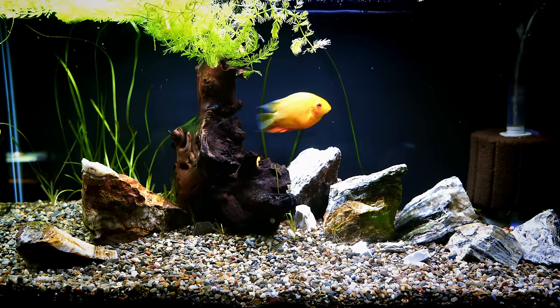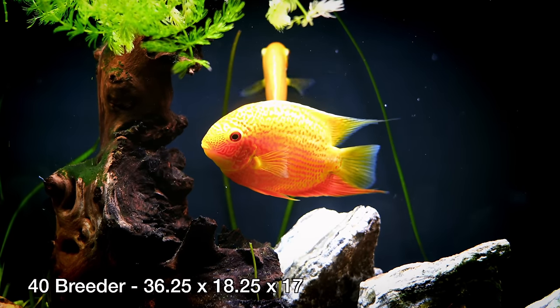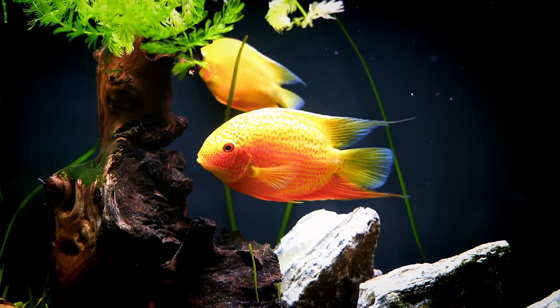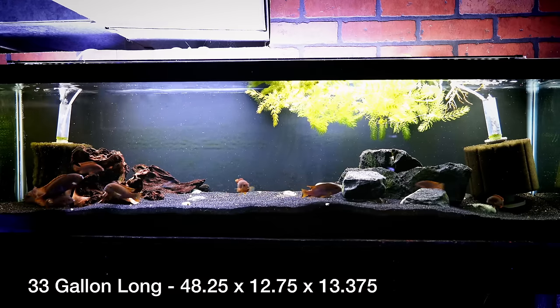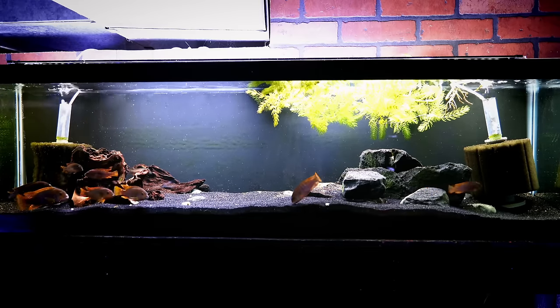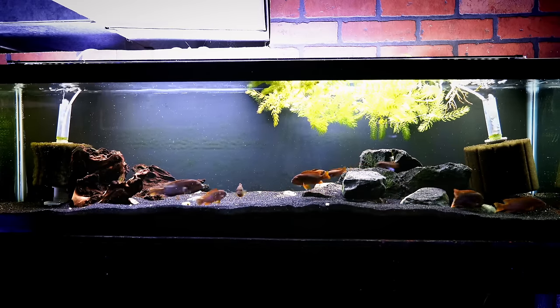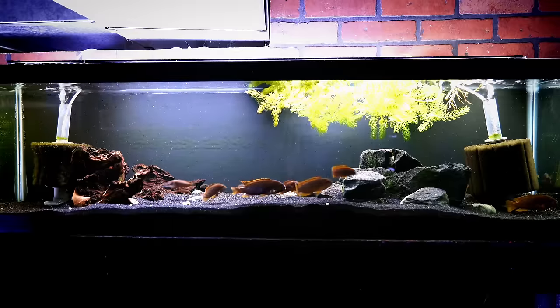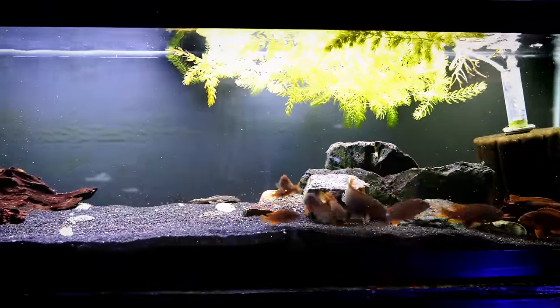Let's talk about some of the details. The 40 Gallon Breeder is 36 inches long by about 18.5 inches wide and about 17 inches tall — a great size tank. The 33 Long is a little different: it's a 4-foot tank, about 48 to 48.5 inches long, only 12.5 to 12.75 inches wide, and about 13.25 to 13.5 inches tall. The 33 Long is roughly the same length and width as a 55 Gallon — it's just shorter, which provides a lot of advantages.